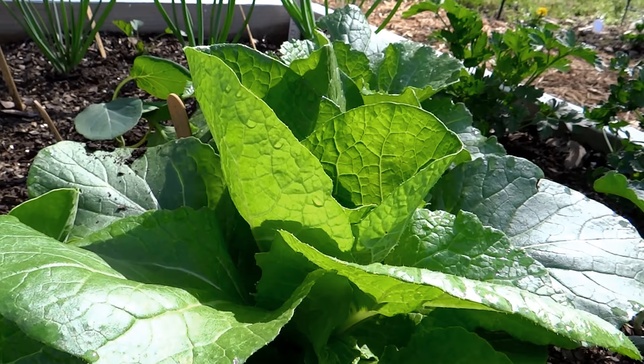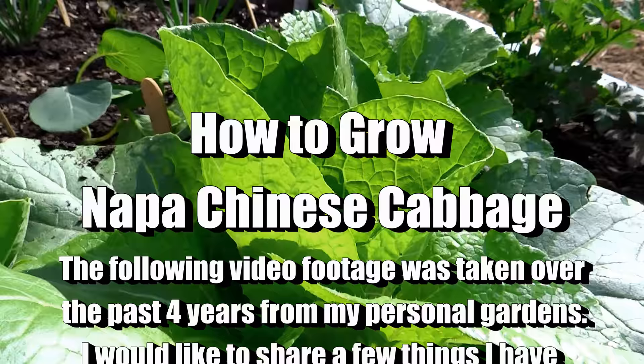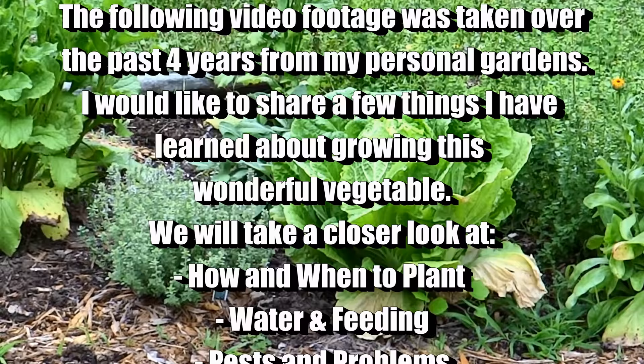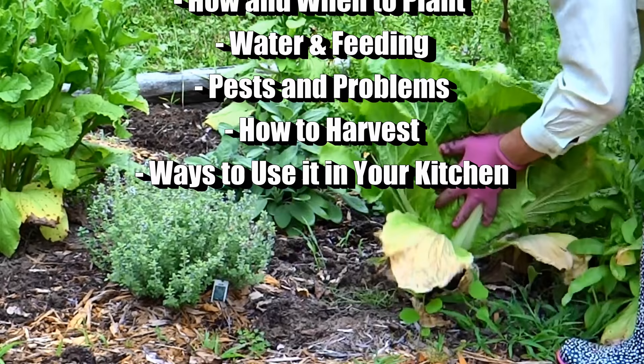Today I'd like to share with you how I have grown this wonderful Napa cabbage in my gardens over the past four years. I just want to show you some tips and tricks so that you can grow this too. You may have to adapt some of these to your climate because my climate is zone 6 and we have a pretty long extended cool season. We're going to take a closer look at how to plant it and when, how to water and feed it, some of the pests and diseases you may experience, how to harvest it, and different ways that you can use it in your kitchen.